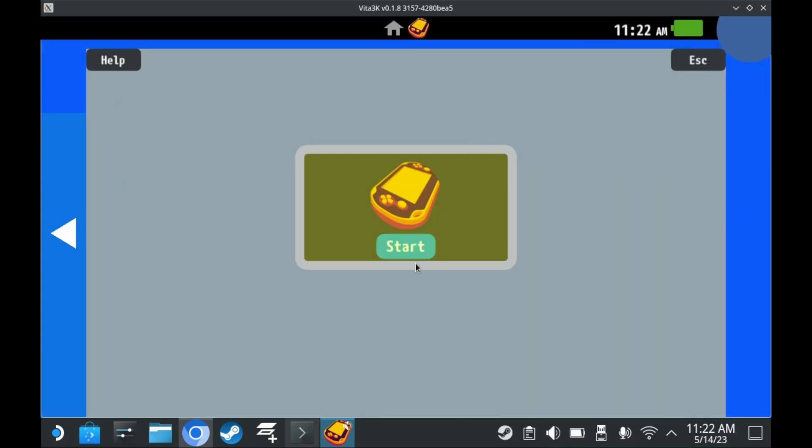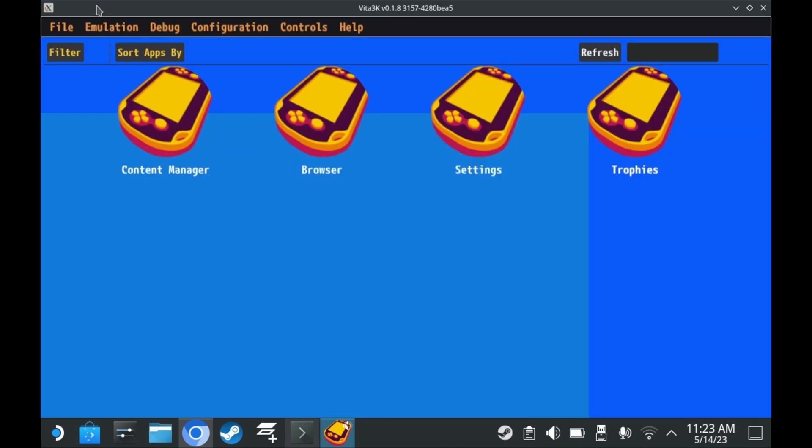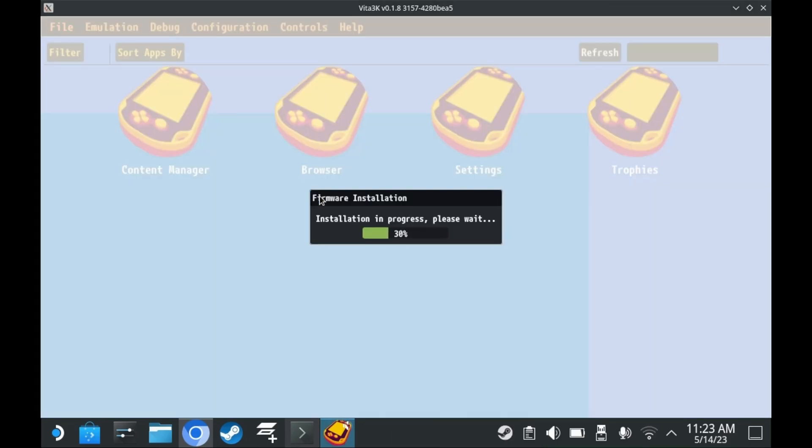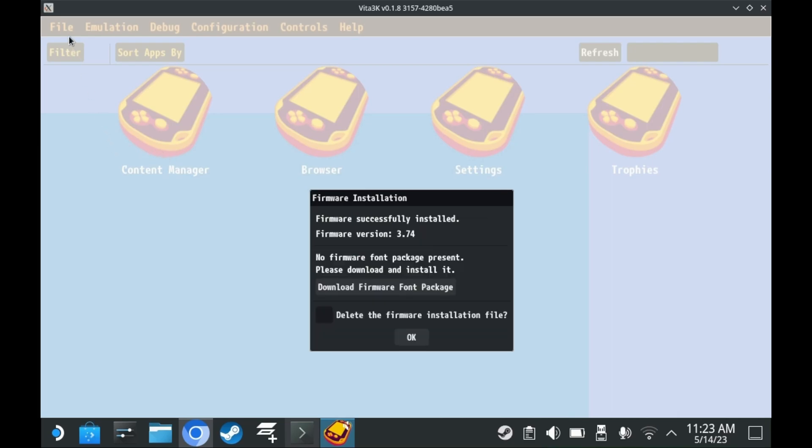You have access to a couple of different applications. To actually install the firmware, you will need to press File, and then press Install Firmware. You'll need to select the firmware version that you just downloaded — psvupdat.pup. The firmware font file will also come in PUP format, so be sure to install that as well. Now your Vita emulator has the latest firmware installed.